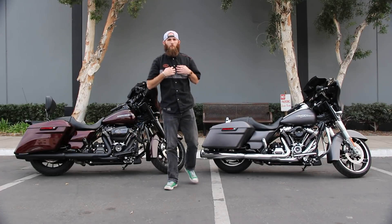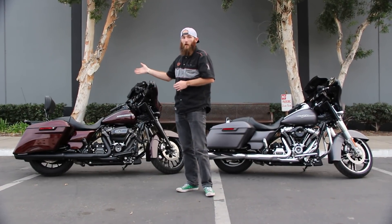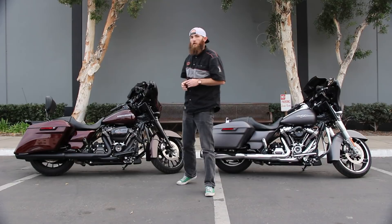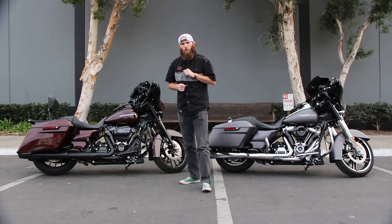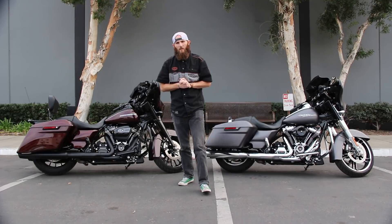What I suggest you do is come into the dealership, talk to service and parts, and figure out your riding style to see what kit would be right for you. Hit the subscribe button on our YouTube channel and hit the bell, because there will be more videos like this coming at you.